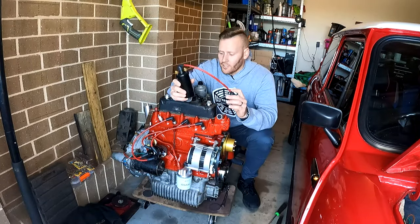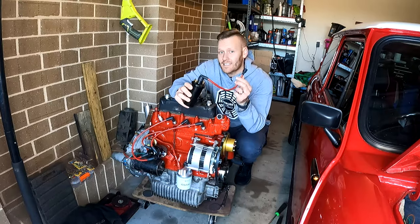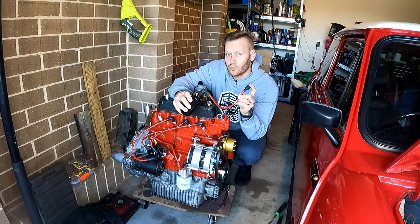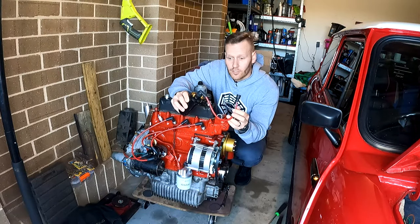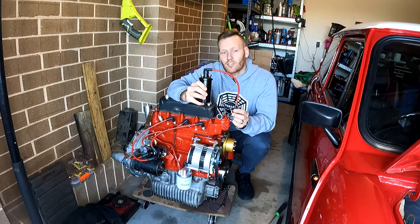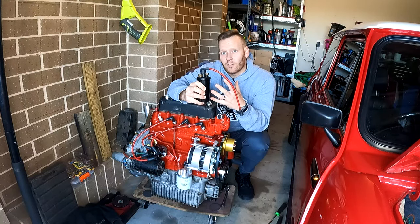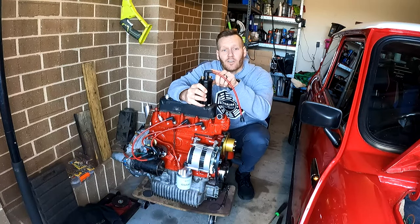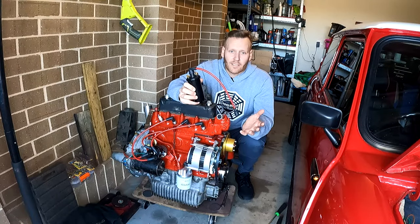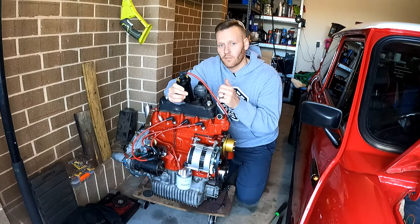Step number three is checking for spark. I generally disconnect the lead from the ignition coil straight to the distributor, crank the engine, and see if we get a spark. Pull it off and either put a screwdriver with an insulated handle to a steel surface, or directly to a metal surface, so the spark can jump. An ignition coil gets energized then switched, which collapses the magnetic field inside and generates a spark. That spark travels through the distributor, to the rotor button, to each cylinder, to the spark plugs, creating the explosion that makes the engine go.